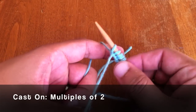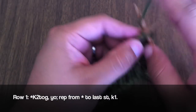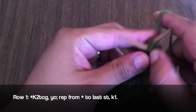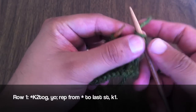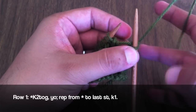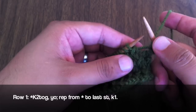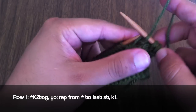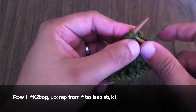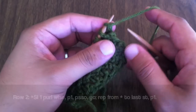To begin this stitch you will need to cast on in multiples of two. Row 1: Begin by knitting two together. Then we are going to yarn over — sometimes it is called yarn around the needle — which is when we take the yarn from the back and bring it over the needle. Continue knitting two together and yarning over until the end of the row. When you get to the last stitch, we are going to knit.